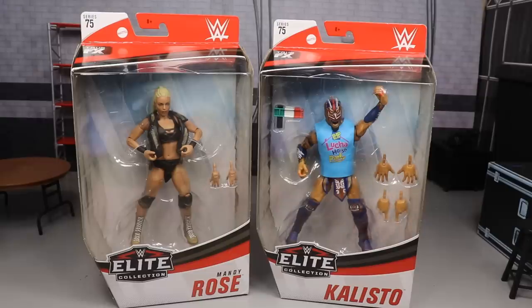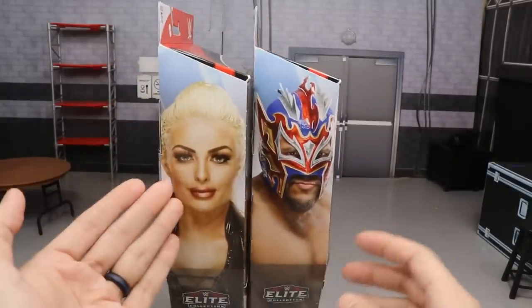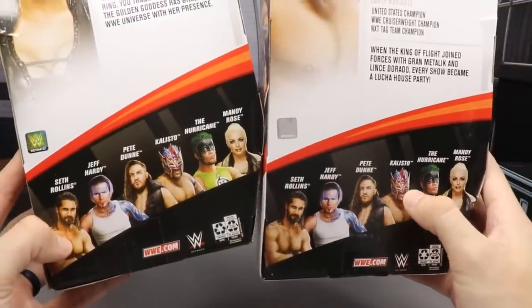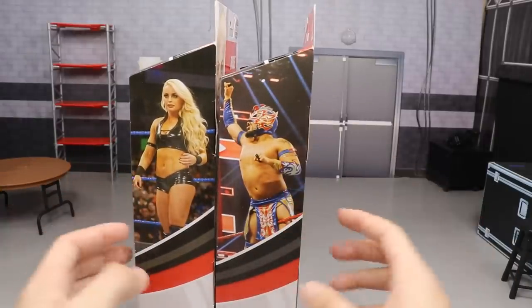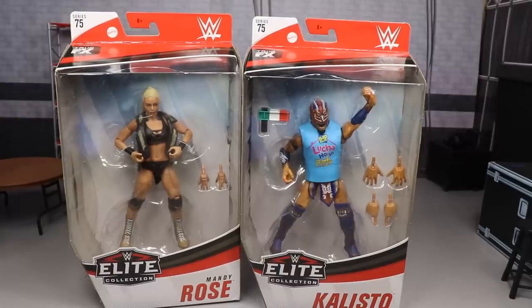A huge shout out to Ringside Collectibles for making this review possible and sending these figures out our way. If you want to pick up any figures over there, use promo code MDTOYS to save yourself some money. Spinning the packaging around, you got a great image of Mandy and Kalisto, some bio read on the back, and another image on the right of both of them looking great in the ring. Let's go ahead and crack Mandy Rose and Kalisto out of their packaging.